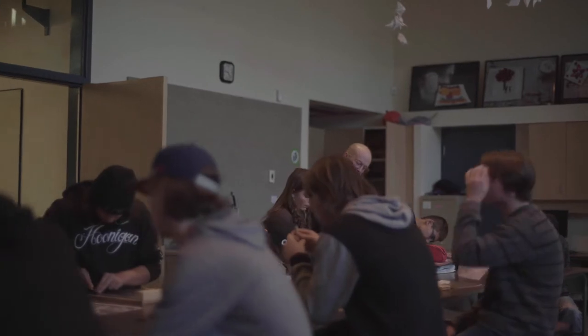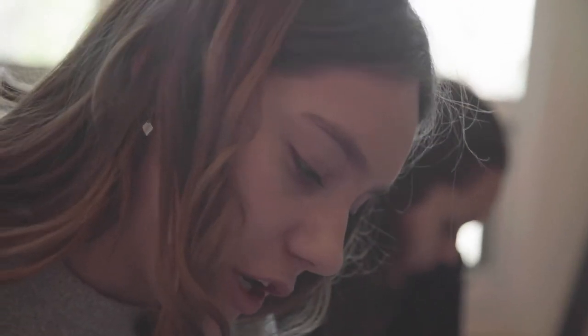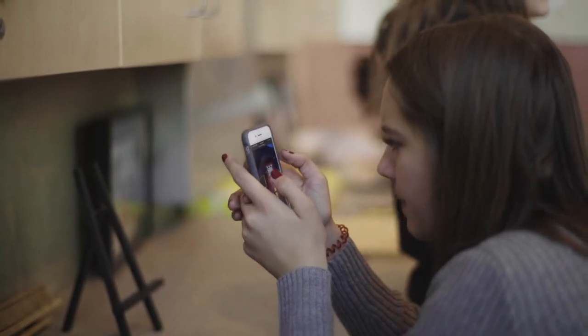I'm actually really excited to do this one. Before this, we were kind of just sketching and drawing, and this is kind of cool because it's like 3D. I'm personally more interested in the 3D or like pottery. I like the building — it's quite modern.